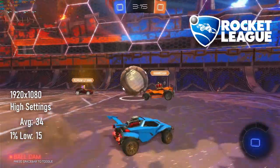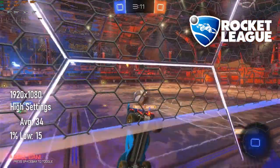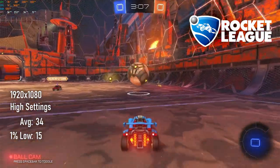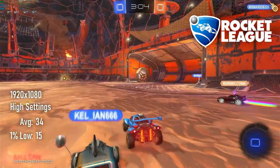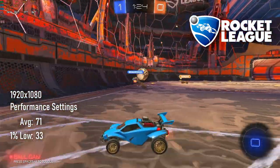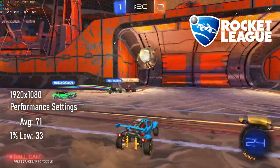I probably went in a little bit over optimistic of the success of the previous two tests, but I can confirm that Rocket League is sort of playable at max settings in 1920x1080 if you're happy with a 30 FPS experience. Dropping to performance settings smoothed things out dramatically, giving us double the FPS and making things much more e-sports friendly.